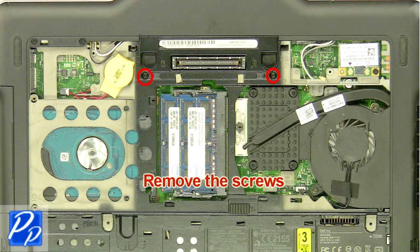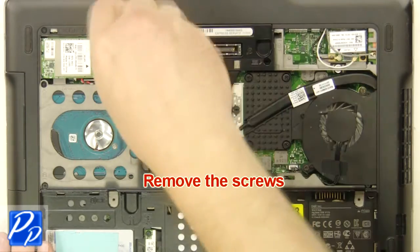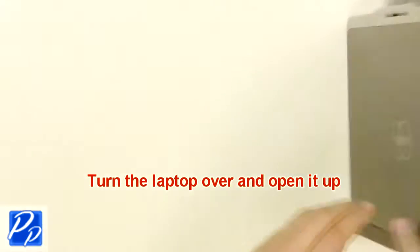Remove the screws. Turn the laptop over and open it up.